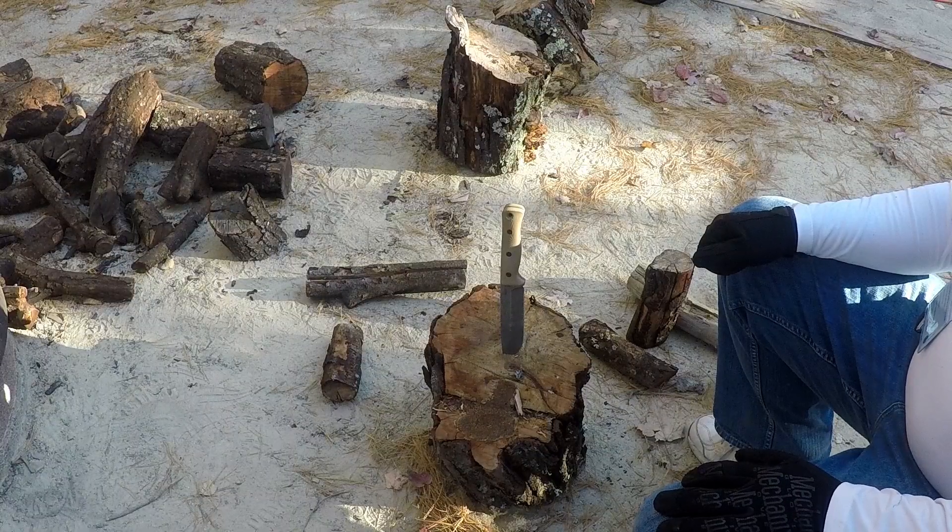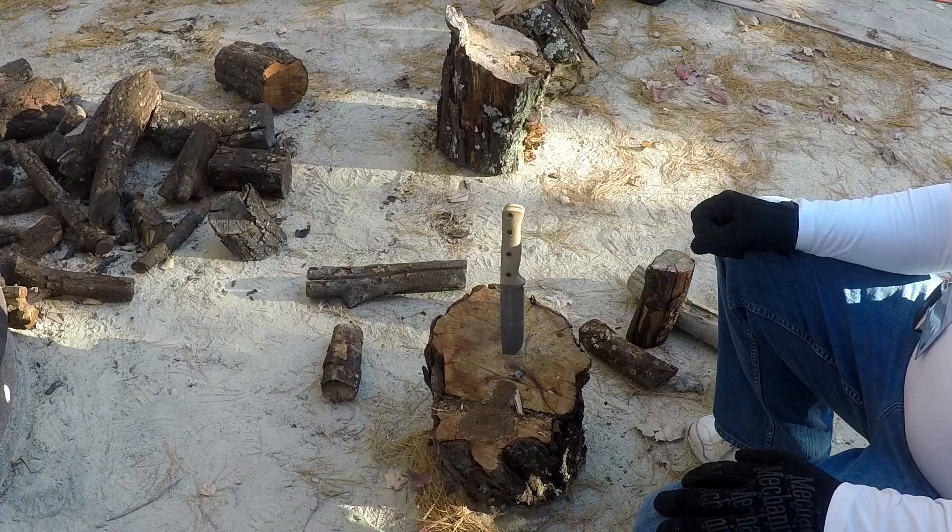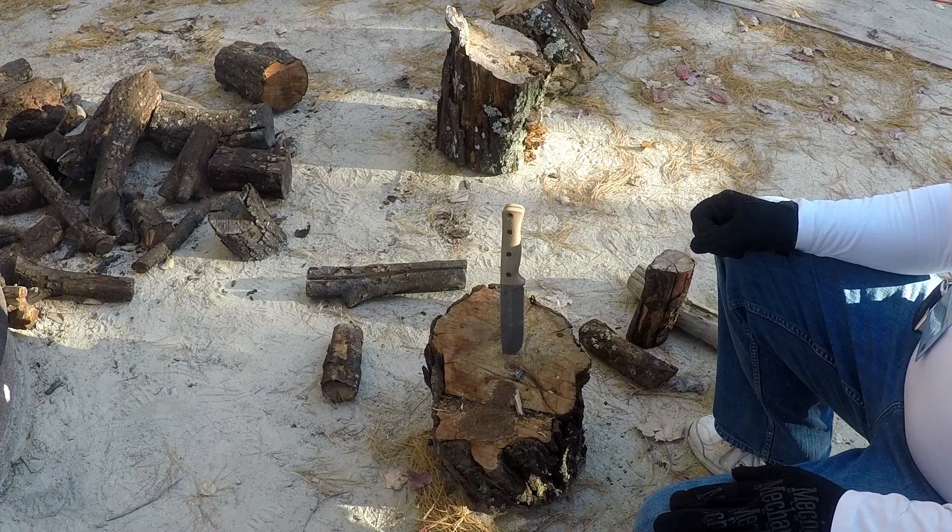Cryo-treated. It's obviously a drop point. It's a convex V-edge type. The blade grind was slightly hollow saber grind. The finish is acid stone wash. The handle is about 5.25 inches. Handle thickness is 0.95 inches. The handle material is G10. It weighs about 12.9 ounces.